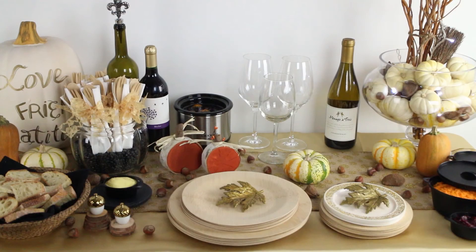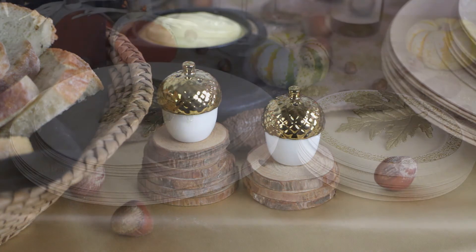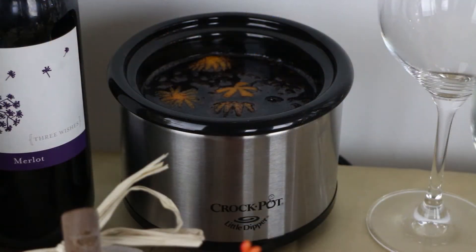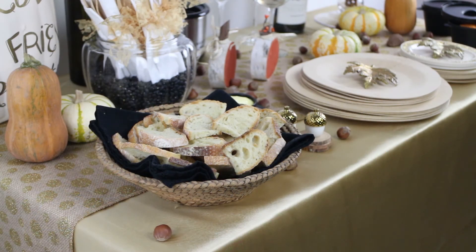The whole look comes together with pops of fall colors: the rustic burlap table runner with gold polka dots, acorn salt and pepper shakers, maple leaf ornaments, and the glitter banner. A great tip is to add a beautiful fragrance with mulling spices in a crock pot — it pulls everything together and makes it an experience. Everyone feels warm, friendly, and cozy, and it smells amazing.